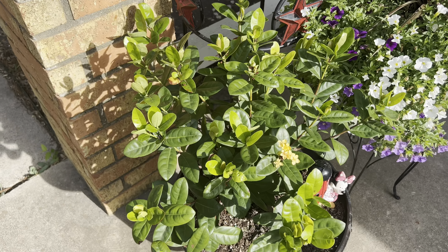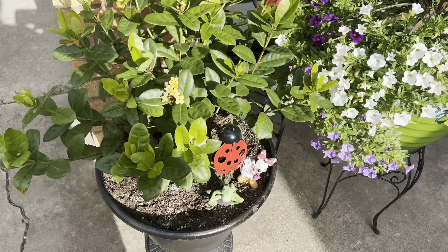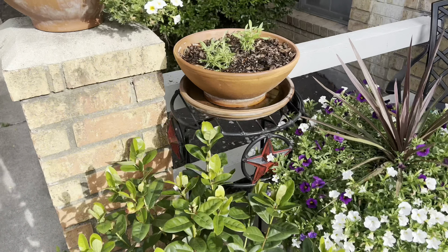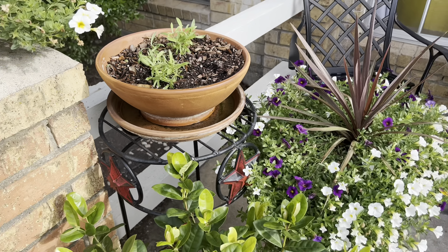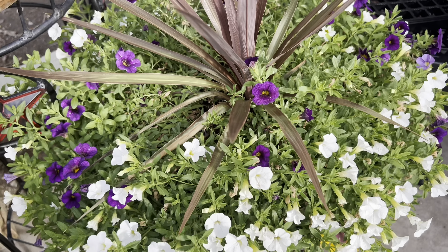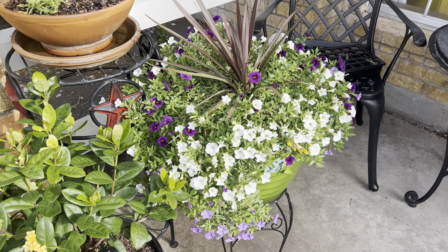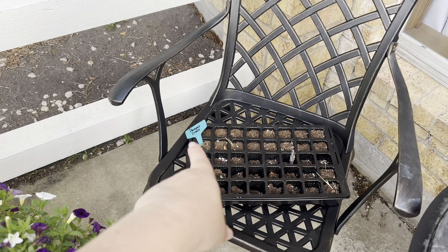Coming back in — in this pot here I have a Maui yellow Ixora that I purchased in the fall with my moms. It lived indoors over the winter because it is not hardy in my zone, and it loved it and it's starting its first blooms — yay! In this pot I also have some sweet alyssum that I sewed indoors, so it's coming along. This is a spring mix that I picked up in the spring at Lowe's and it's doing just fabulous. I have started my fertilizing regime so I hope to keep that going strong.